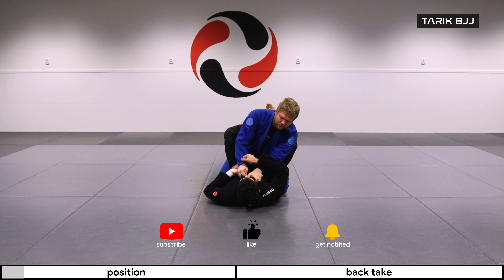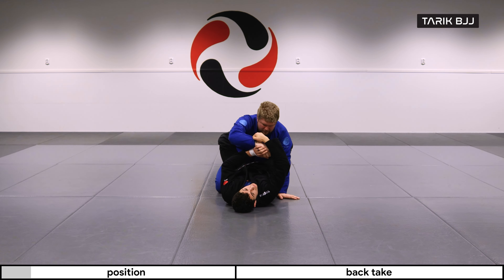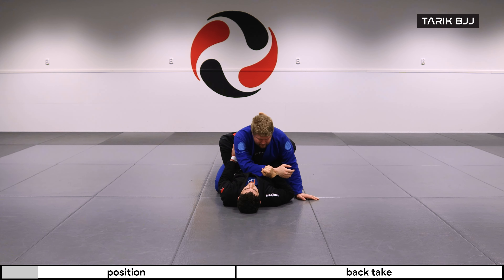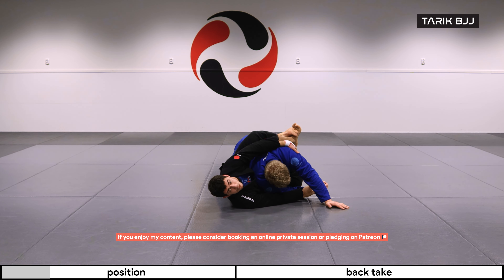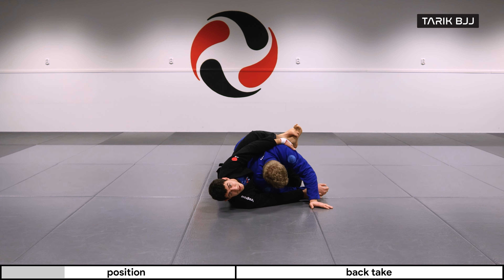Pretty nice and basic. I'm breaking his grip here. If you want the details, make sure to check out the last video. From this position I'm bringing him close to me, hip escaping slightly to the side. You will feel that there are certain times when he's exposing himself for the sweep and certain times he's exposing himself for the back take.